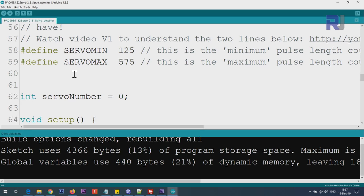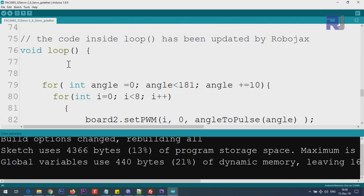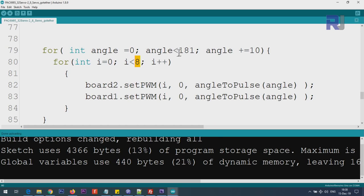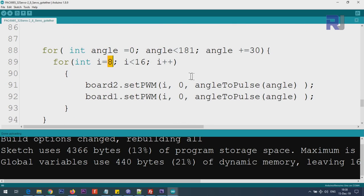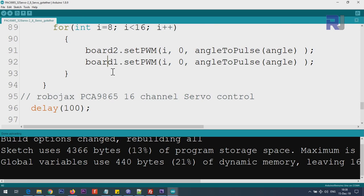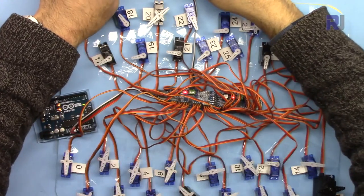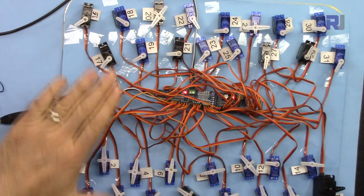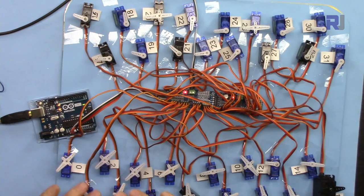Here is code that controls 8 servos together. The setup portion is exactly the same, but this loop runs up to 8 instead of 16. It runs 8 servos on board 1 and 8 servos on board 2 from servo 0 to servo 7, then the next group runs from servo 8 to servo 15 on both boards. Each row moves 10 degrees per step and you can see them advance together.